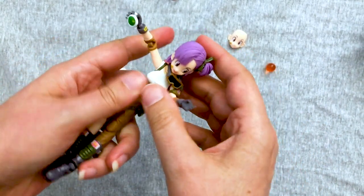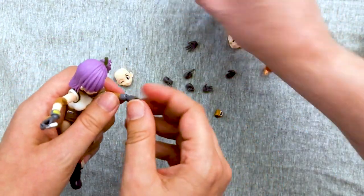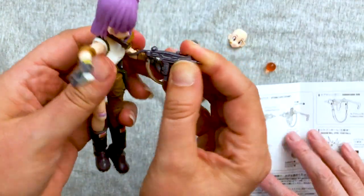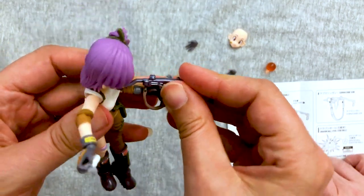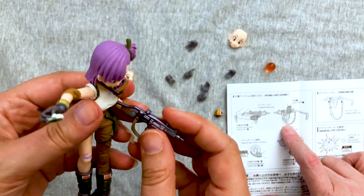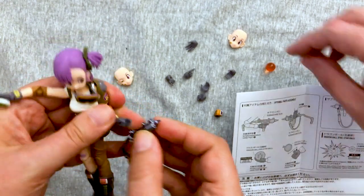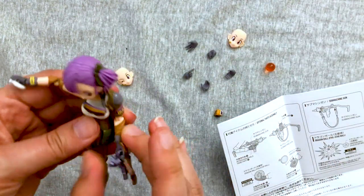There we go. You want to have her maybe hold the gun? There's a couple of options for how she can hold the gun. I think that's for the other hand — I think on this hand she has to hold it that way. No, that's for a right hand. I see what you're saying — and that's for a left hand, because there's a hand that's meant for holding it like that. This is the right hand for holding the machine gun.